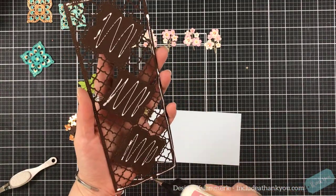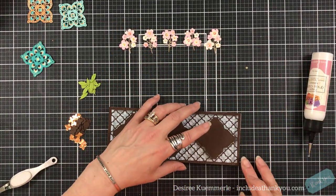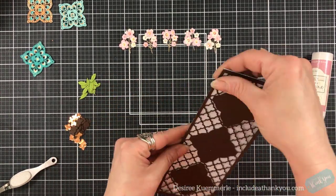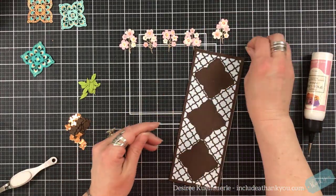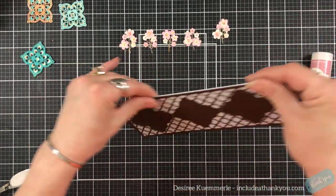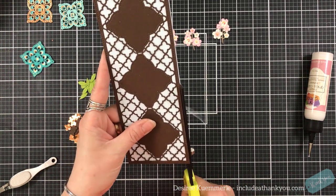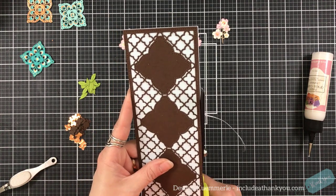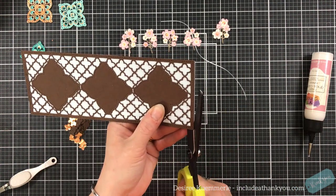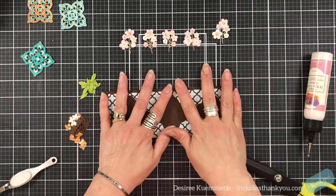I'm going to glue my panel using my art glitter glue, just worrying about the large areas and the border around the outside. Because of the way the dies are set, it does fit perfectly. Now, remember — it fits perfectly, but I put mine on crooked. Easy fix: I just come in with my scissors and cut along the side, making sure my scissors are angled so I don't have a chance of cutting into the panel itself.